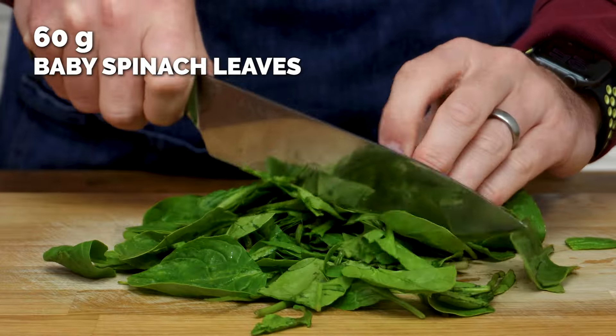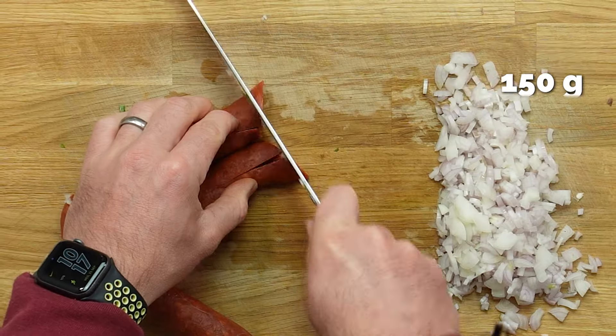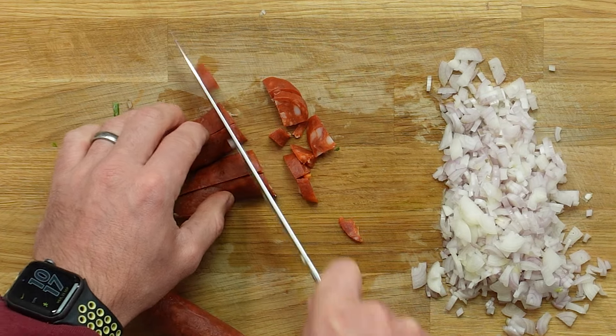The rest of the prep just entails chopping up some spinach along with fresh mushrooms, a couple of shallots and some chorizo. You could use the spicy kind if you wanted — I'm just using the normal because I don't want this to be spicy for the kids.